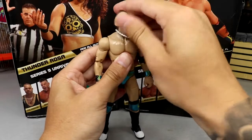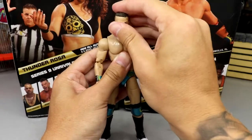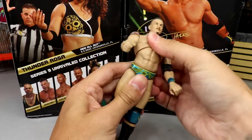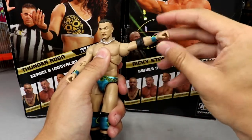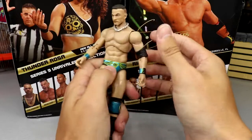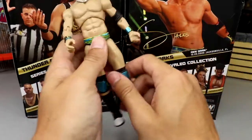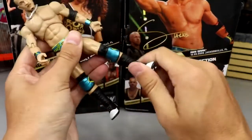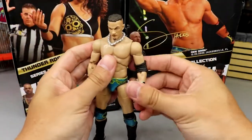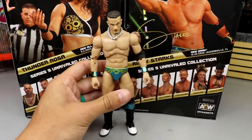Getting into the articulation: he can look almost all the way up and all the way down, with head pivoting. Being shirtless, you get a pretty good ab crunch — he can bend forward and back well. Shoulders go above 90, bicep swivel, double-jointed arms. He can't turn his waist but can pretty much turn around. He can kick forward nicely, does the splits, thigh cut, double-jointed knee, boot rotation, and ankle pivot up and down. The figure feels really good in the hand — actually feels taller than expected.